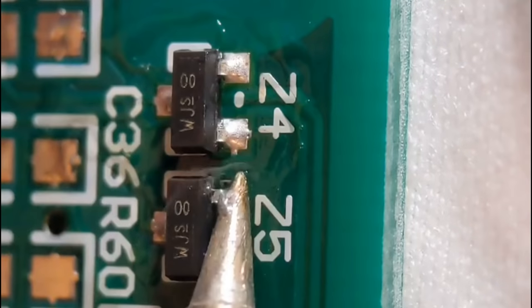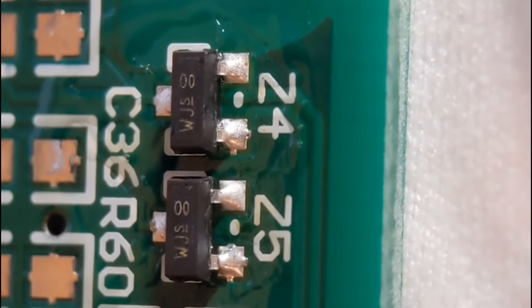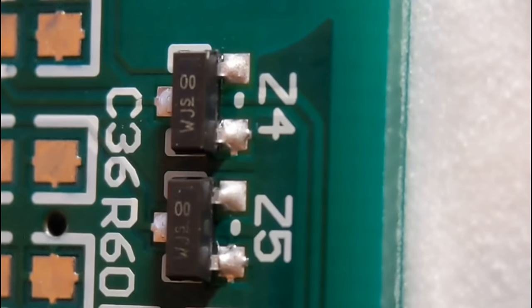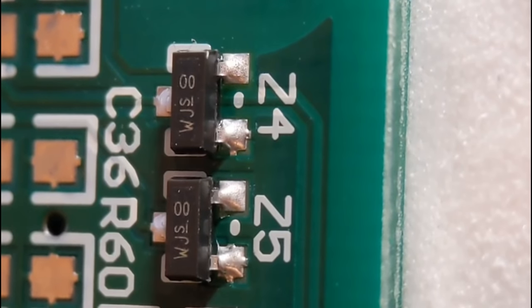I'm using lead-free solder, which is why the joints are a little bit duller than normal - really shiny joints tend to be where people are using leaded solder. I'll give it a quick clean so you can see the amount I've got on there. If you can get all these nice and uniform with not too much solder, they will really help you in the future. You've got a nice amount on the front four pads, and that's basically how I fit my SOT-23s.